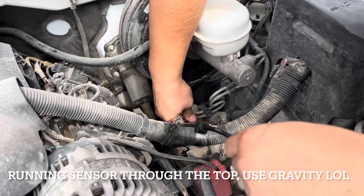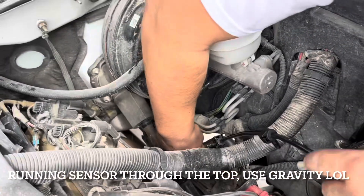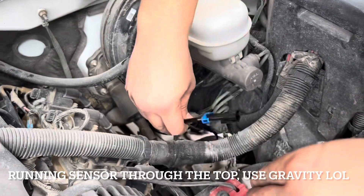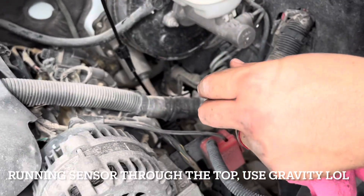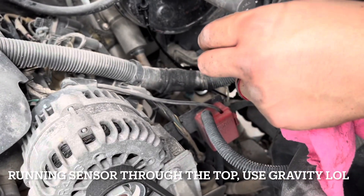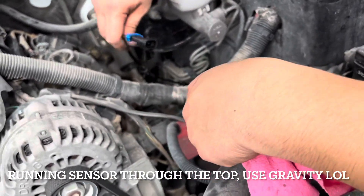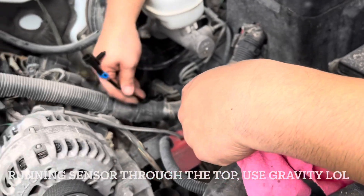Yeah, here it is — you can see it right there in the front. Here we go.